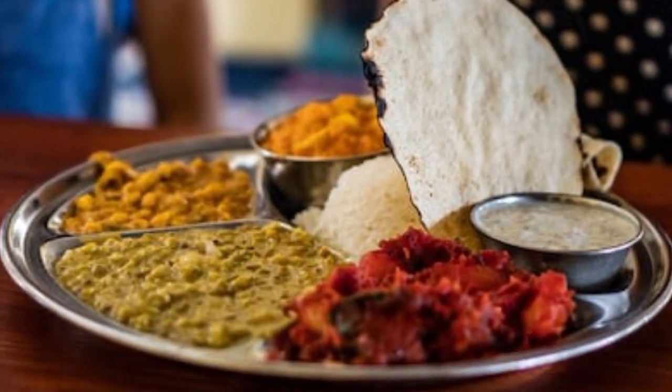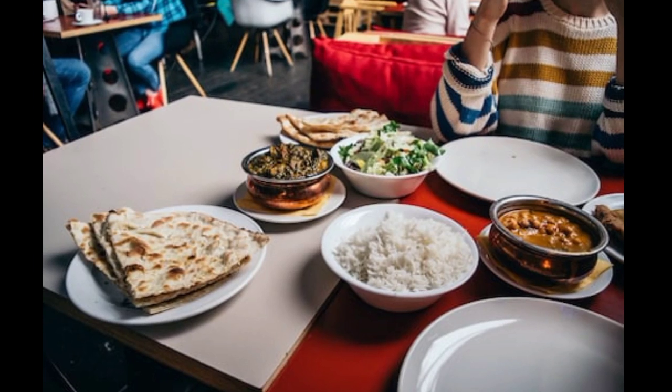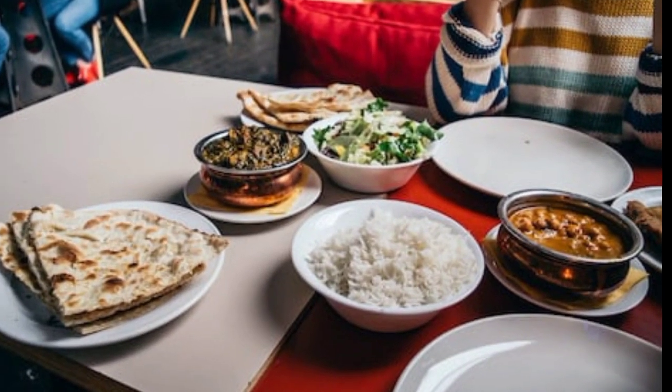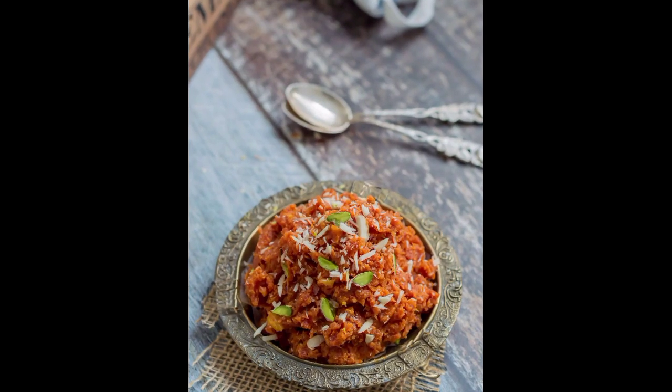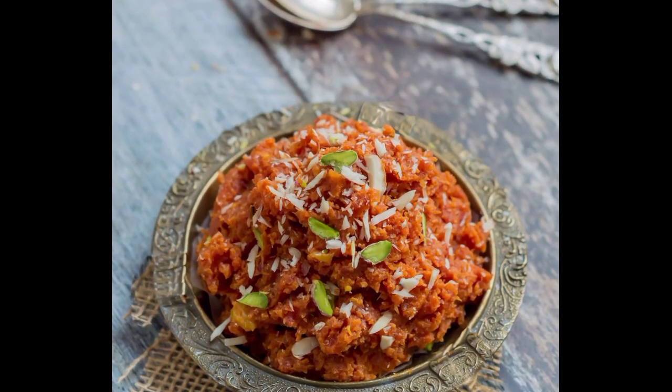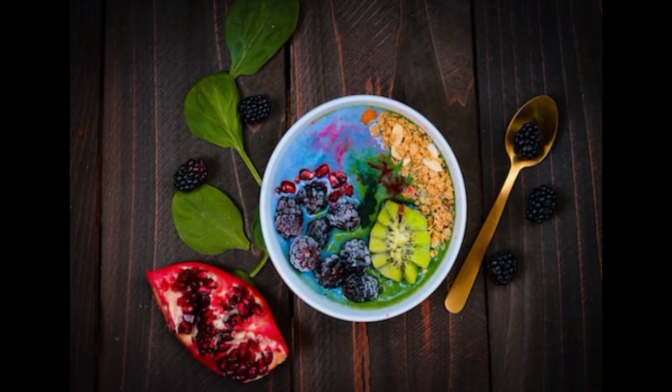Cream cheese. Now we're going to add eight ounces of cream cheese, just like this, plus some powdered sugar. The recipe says to beat this until it's smooth, so here we go.